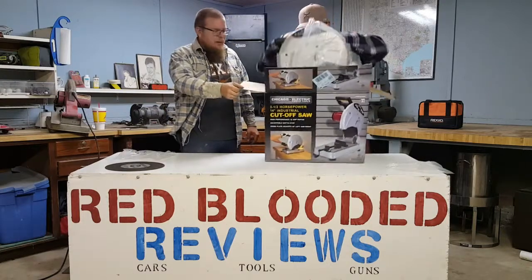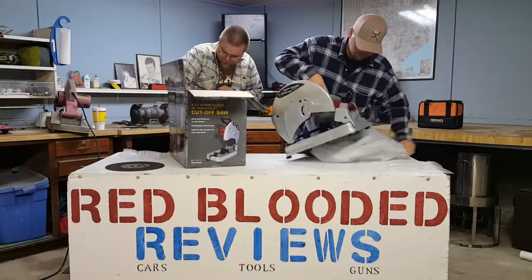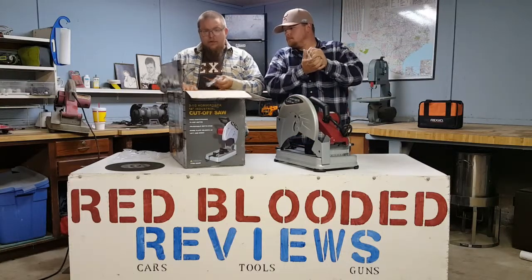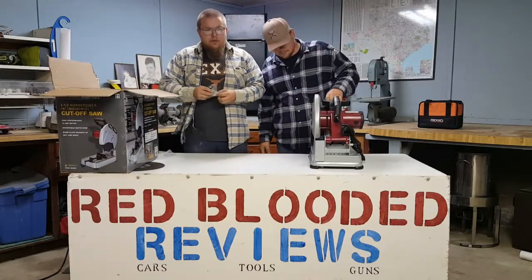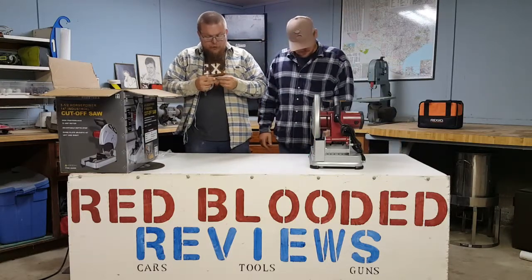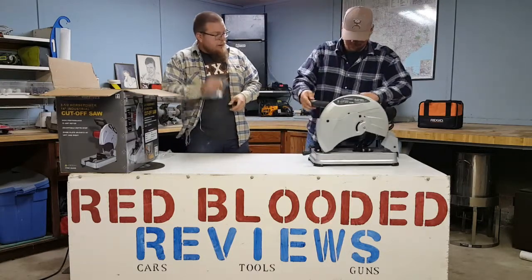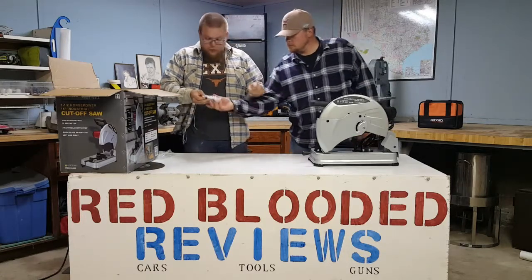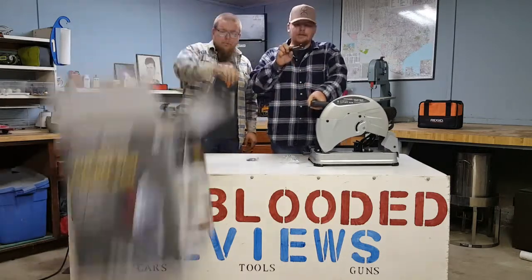I'm wanting to kind of save up for the carbide blades. Anyway, this thing actually comes with extra brushes — that is a big surprise. I would never have thought that actually came with this thing. Here in this little baggie are extra brushes, so apparently they're determining that this thing is going to last a long time. And then it comes with your tool to take your blade off and put a new blade on.